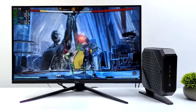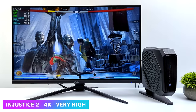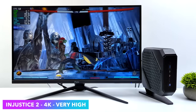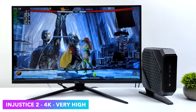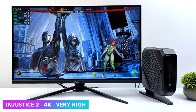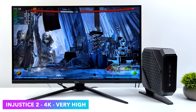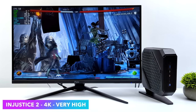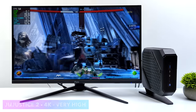This machine can even handle older games at 4K on very high or ultra settings. For fighting games, here's Injustice 2 at 4K, very high — which is basically maxed out. The frame rate dips down to 59 to 60, but I'd never notice it. I also tested Street Fighter V — we can max that out at 4K — and Mortal Kombat 11 at very high settings.